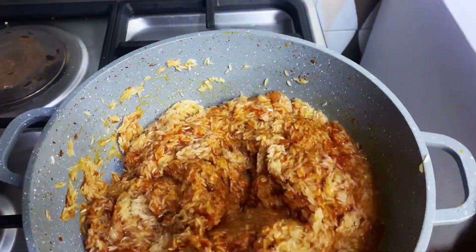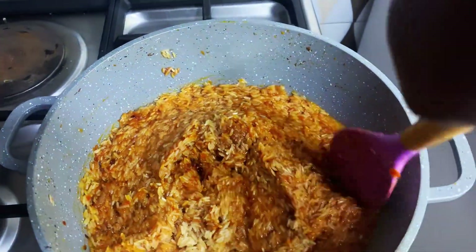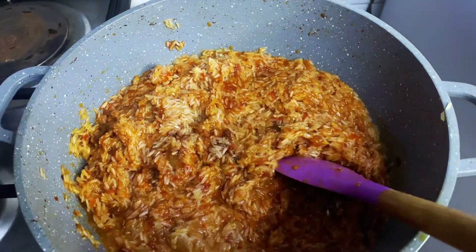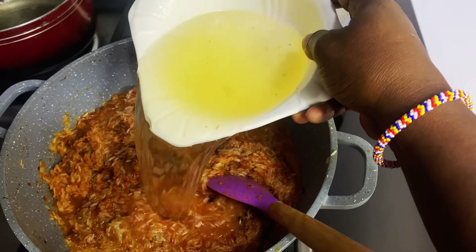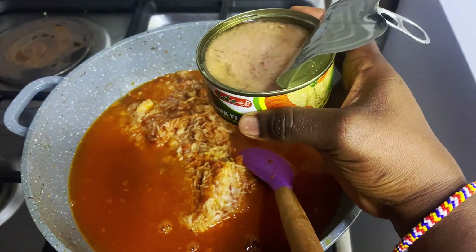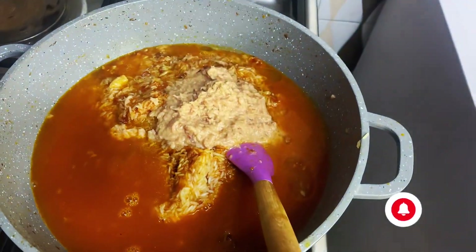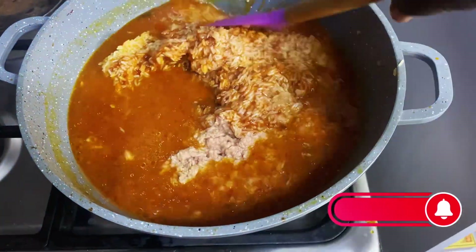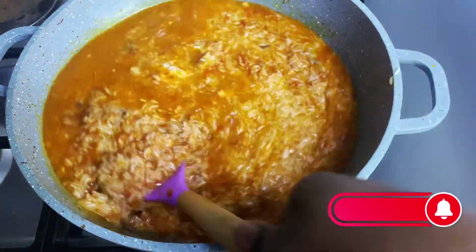To all my cherished viewers, especially subscribers, thank you so much for supporting me to 1K. If you are watching and have not yet subscribed, kindly do so — like, share, comment and click the notification bell to be part of this great family. After adding the chicken stock, we go ahead to add some water.